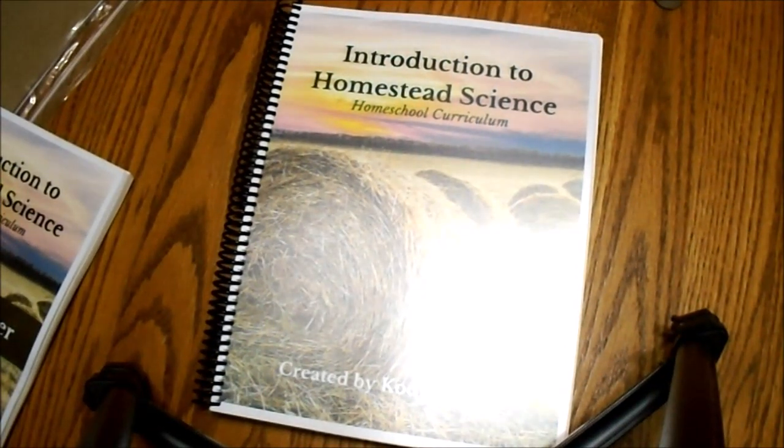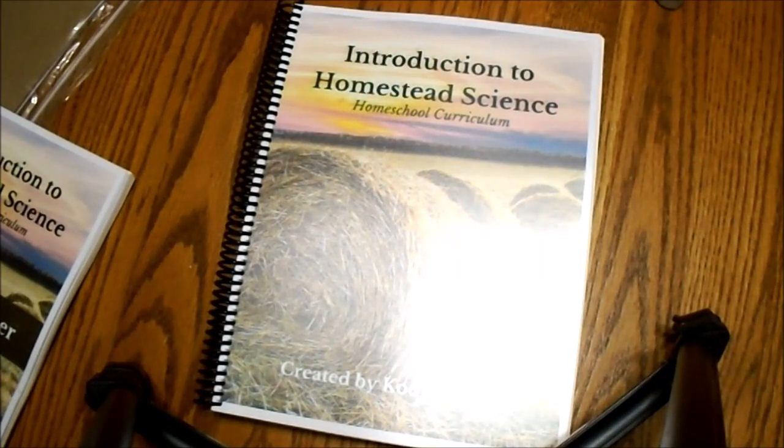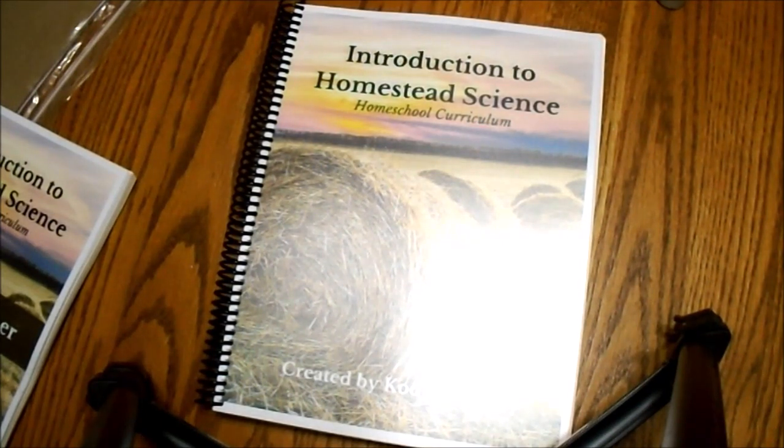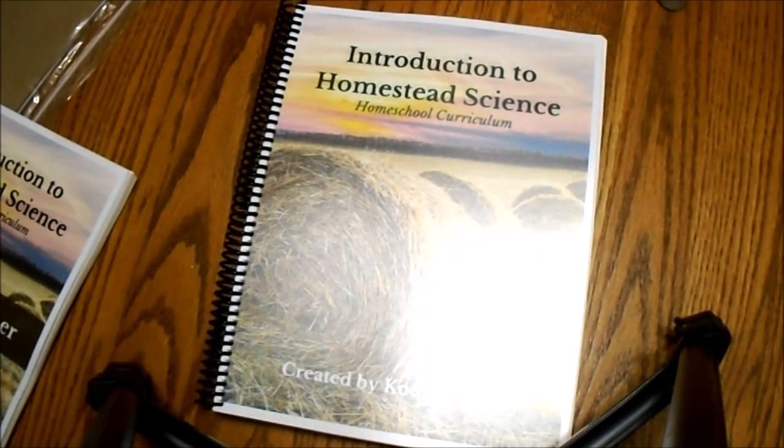Hi guys, it's Ivy again. I wanted to tell you about Homestead Science, which is a brand spanking new curriculum that's just come out and I love it. It is definitely the answer to many homestead homeschoolers' prayers, as a lot of us have been looking for something to help us teach our children the life skills and lessons we'd like them to have. I had come up with a farming and ranching curriculum on our own blog, Homeschool on the Range — it was free for subscribers — and it kind of helps get started, but this Homestead Science from Homemade Revelation is definitely what I was looking for and didn't have time to create on my own.